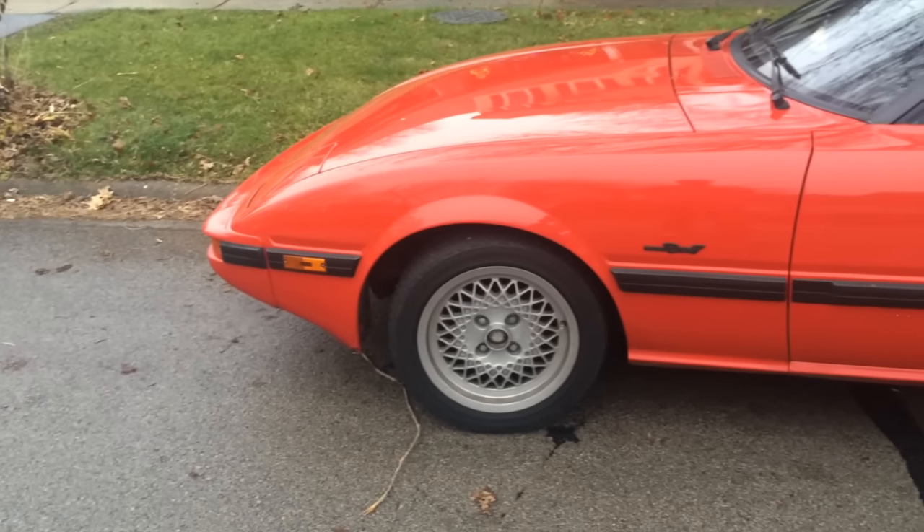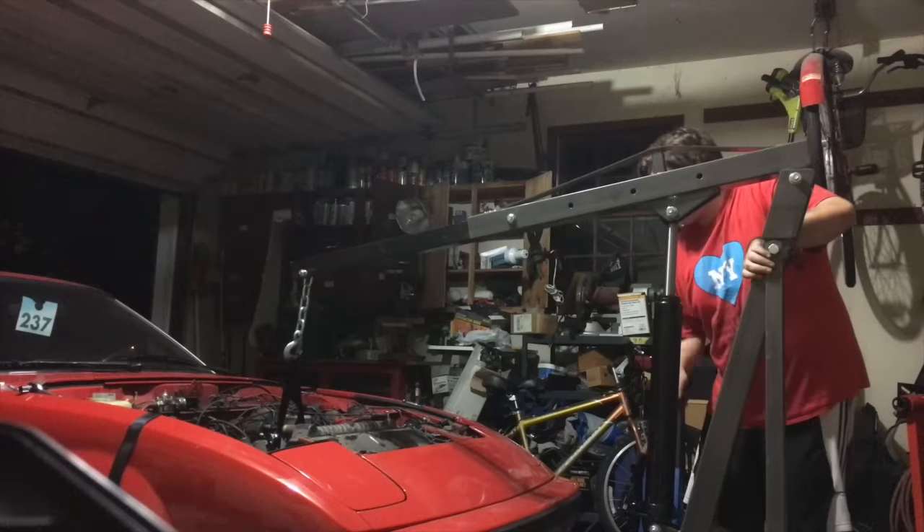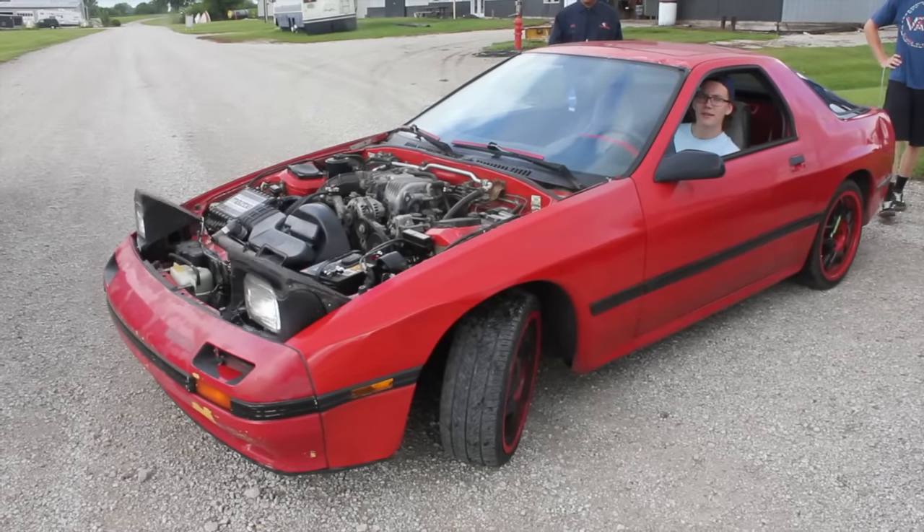What's up guys and Happy New Year. My name is Zach and today we're going to be talking about Rotary Life Season 2. For those of you who don't know, I make a series on this channel called Rotary Life and it follows the build process of my 1985 Mazda RX-7. Currently, it's getting a 1987 engine out of an FC that I bought for $850 and it's away in storage right now for the winter — still pretty cold out there.